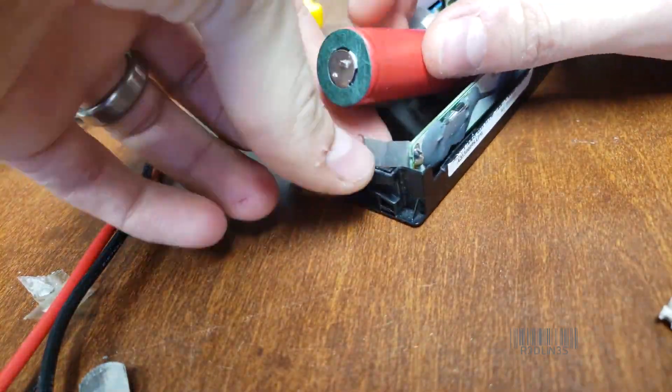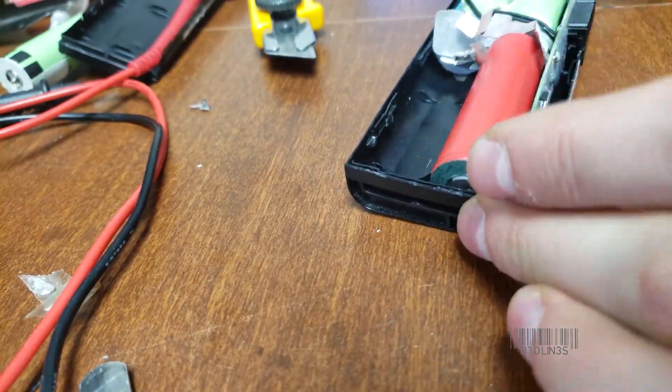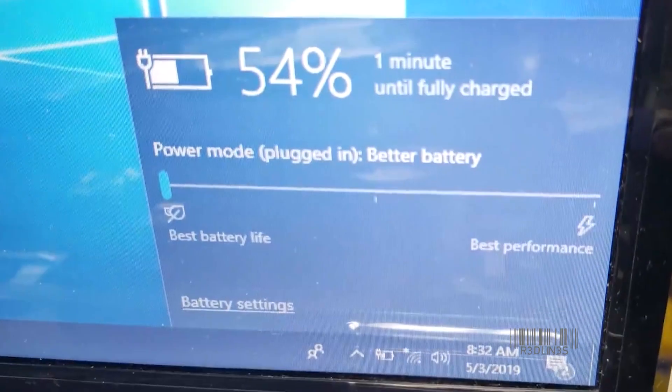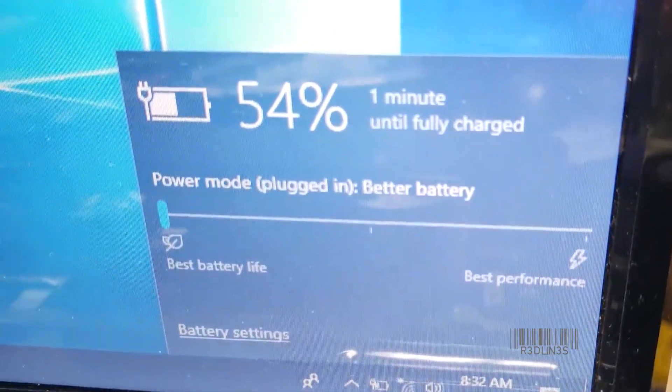Once you're done putting the cell in, put the cover back on — or you can just leave it open and stick it back in the laptop to see if the laptop recognizes it and charges it. As you can see, we've got it in the laptop here, and the laptop does see it and it is charging it.